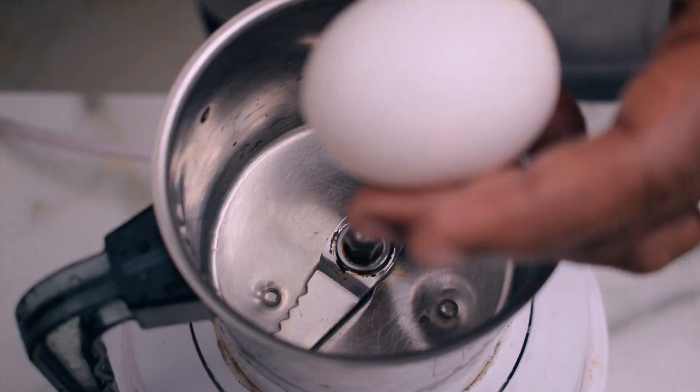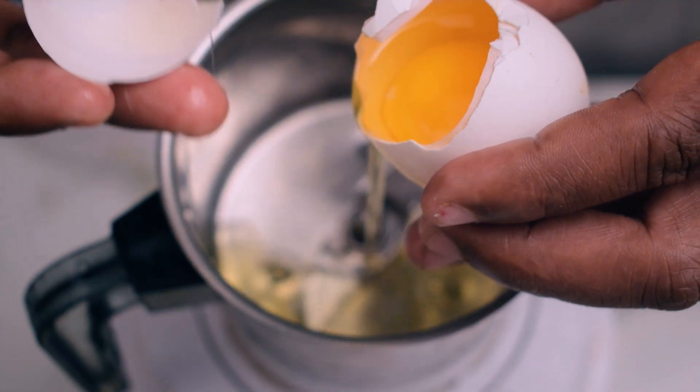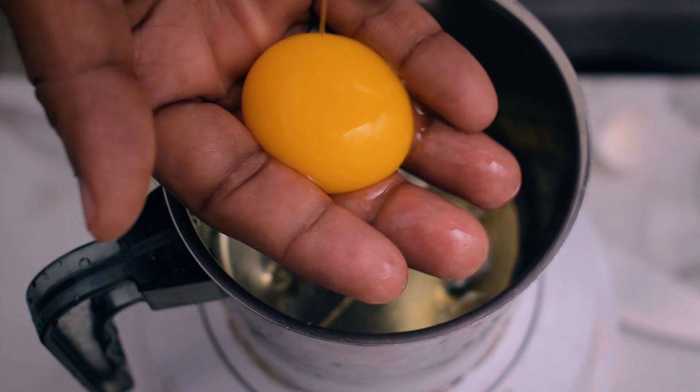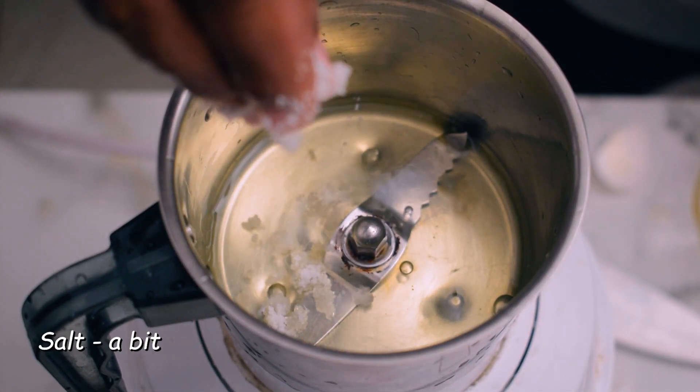We are making mayonnaise with a dish to fry the eggs. We are ready to make mayonnaise. We make a lot of water and add some salt to the water. Add some salt to the oil.